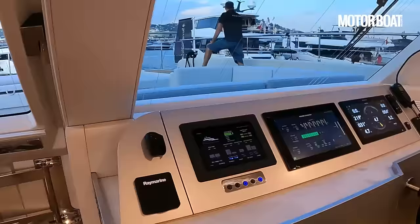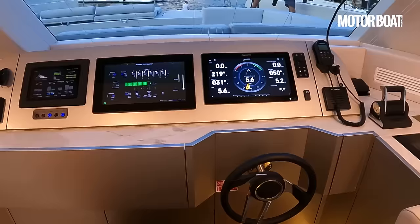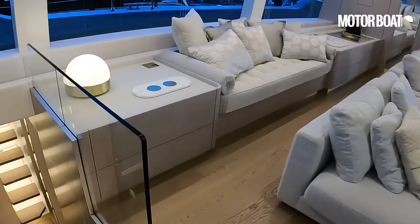There is an inside helm station too. So if you're not up at the flybridge one, or the weather isn't particularly clement, you can tuck yourself away in here. You've got all the same controls — everything you need to manoeuvre in and out of your berth as well as cruise along at sea. This does have a trans-oceanic range if you use the range extender, so you could be there for some time and encounter all kinds of different weather.